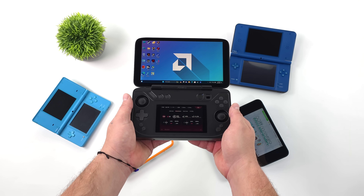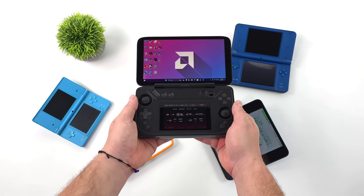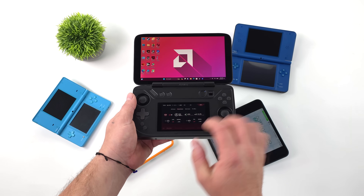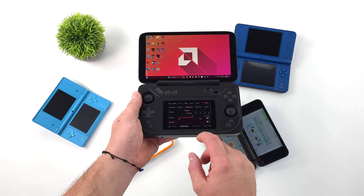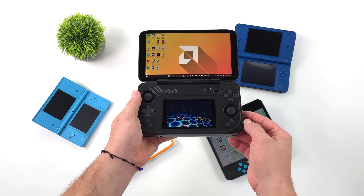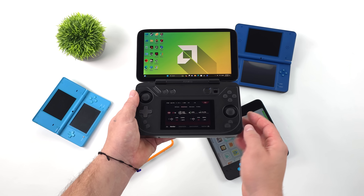It's actually a really nice device, and obviously the main claim to fame here is that second screen. I've already made one video — kind of a first look — but since then I've had this for a few more days and I've been able to really mess around with it. So in this video I can give you a good idea of how this thing performs with emulation, PC gaming, the overall feel, and we're also going to be taking a look at some battery life.